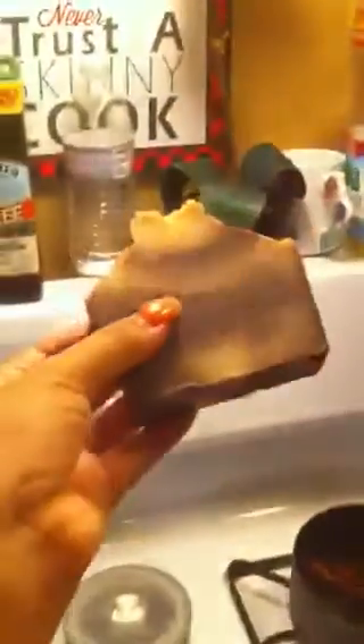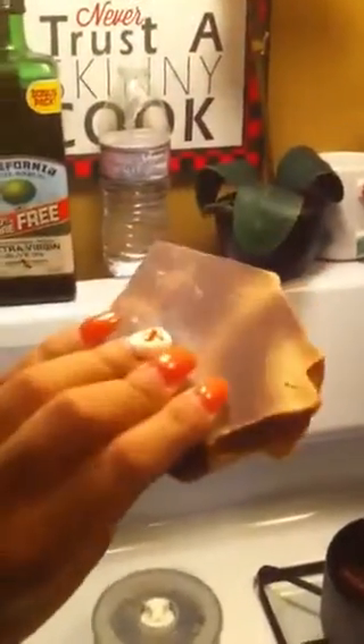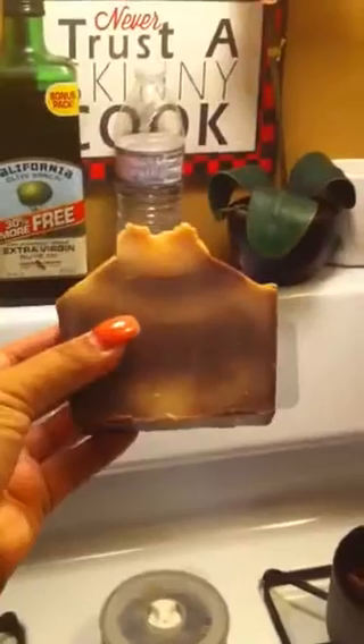so basically this is the soap I made in the last video. The color sucked — let me show you guys in the light. The color was nothing like I wanted it to be. It came out this really weird brown color.